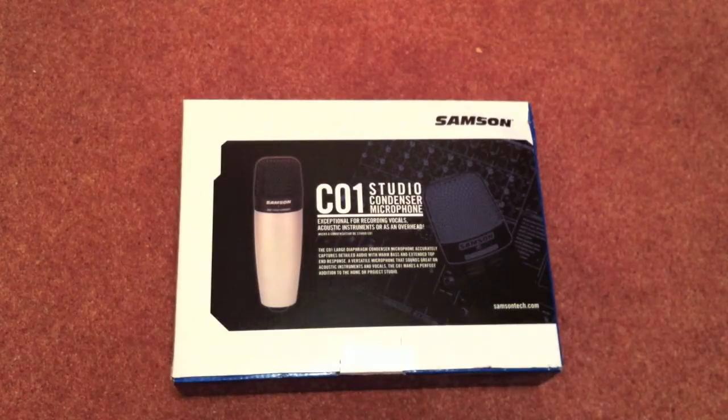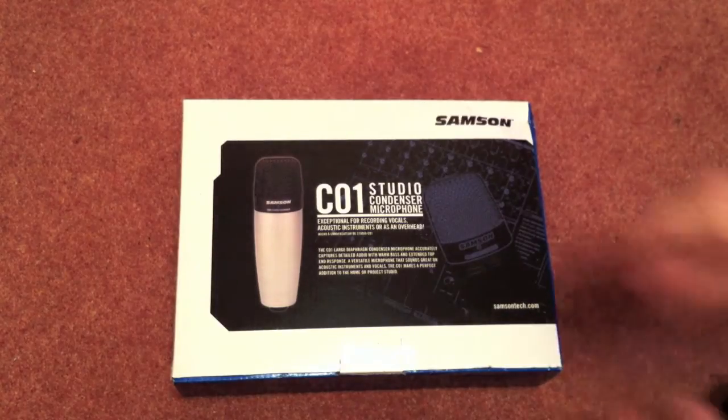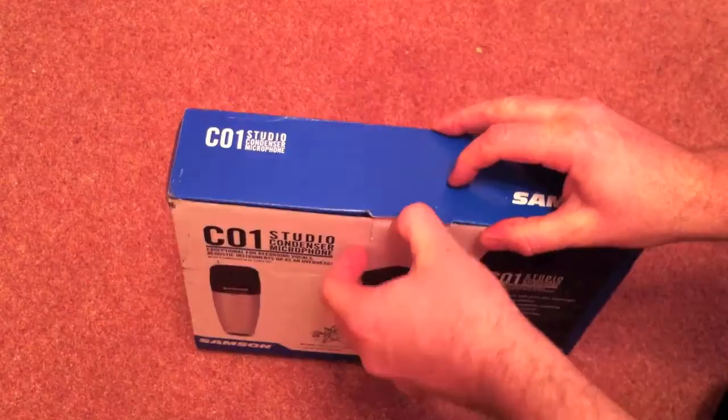Hello again and welcome to another unboxing video. This time it's the Samsung C01 Studio microphone. It came in a sort of pretty battered box actually, a bit dirty and it looks like it took a kicking.